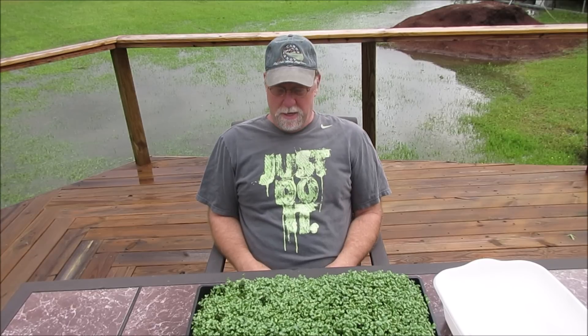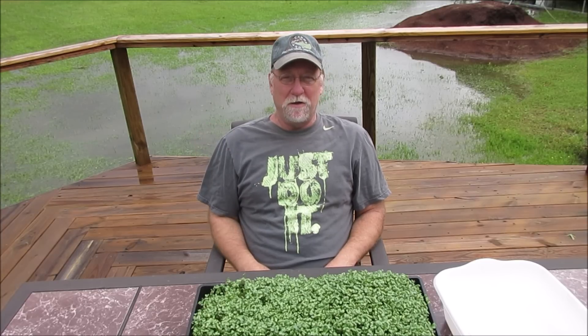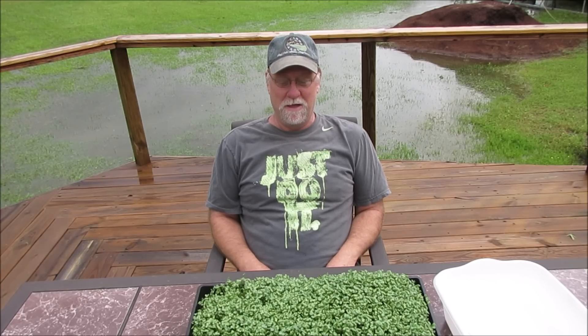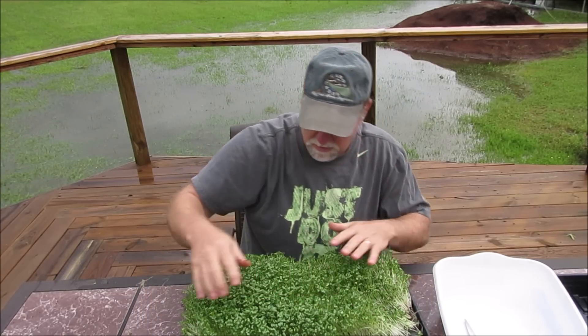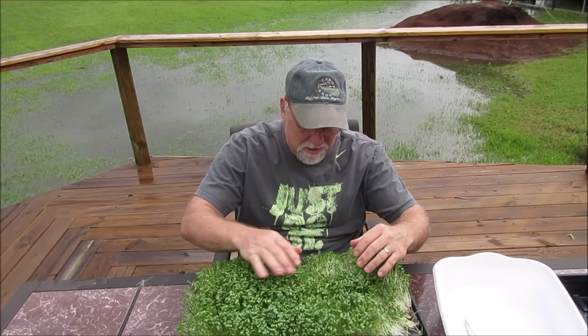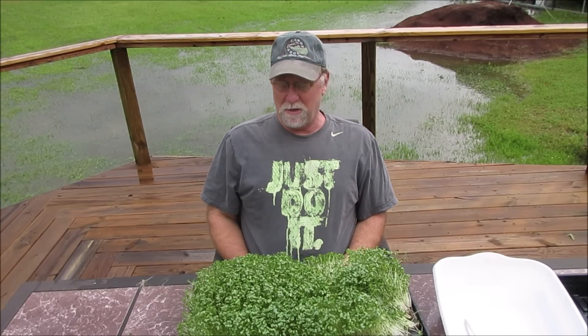Hey everybody, this is the exciting conclusion — nutrient versus water. As you've probably seen from my close-up, it doesn't look like it grew as well, but we're going to get a weight on it. We just had flash floods and tornadoes all around us here, so everything is absolutely drenched and you can probably see the river behind me flowing through my yard. Anyway, before it picks up again, let's get to harvesting. It just doesn't look nearly as good to me. The leaves don't look like they've expanded as much. I'm not even going to eat it — it's going to become worm food.